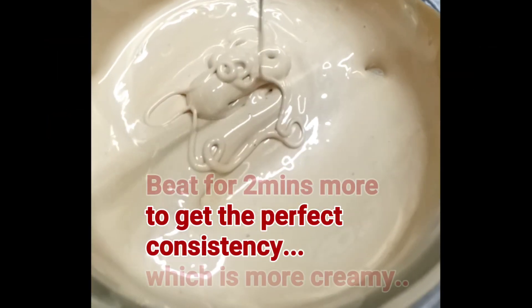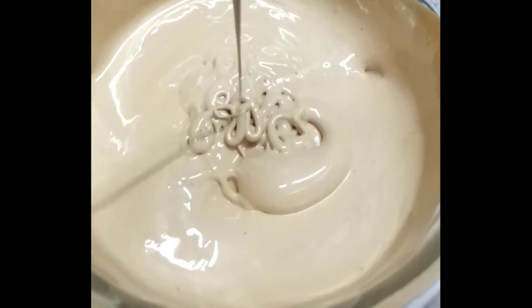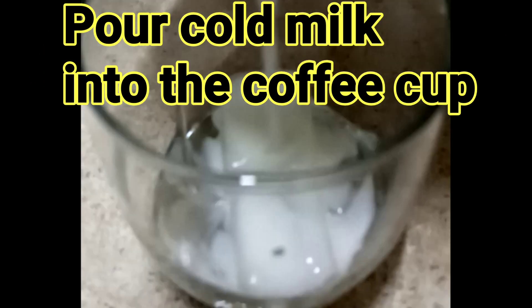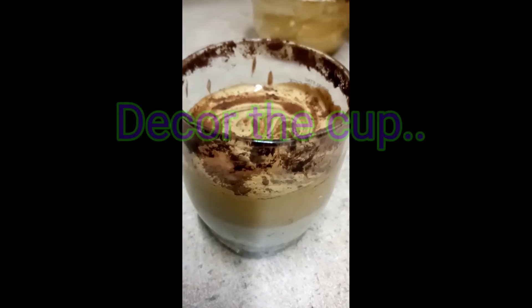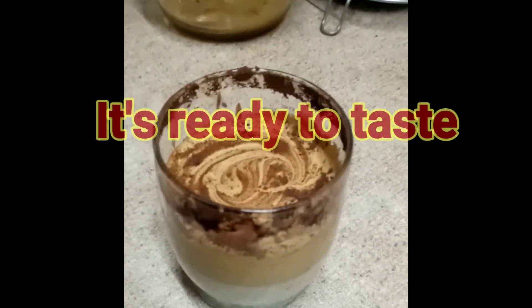To get the perfect consistency, please beat it for two more minutes so it becomes more creamy and easy enough to sip. Now your whipped coffee is ready. Add ice cubes into the glass, pour cold milk into the coffee cup, then add the whipped creamy coffee on top to decorate the cup. And there it is — it's ready!